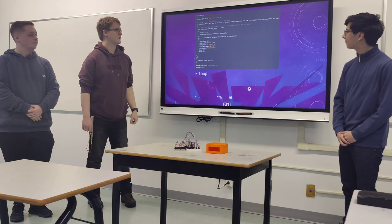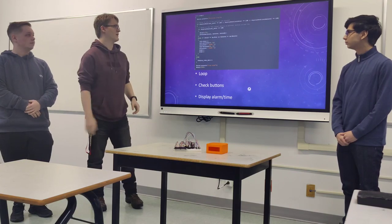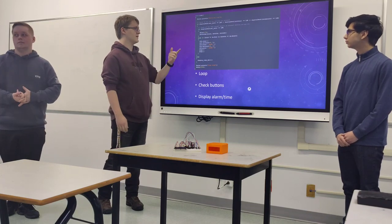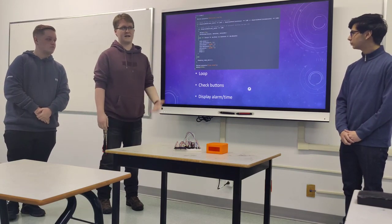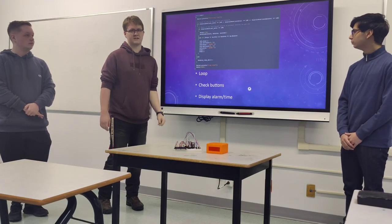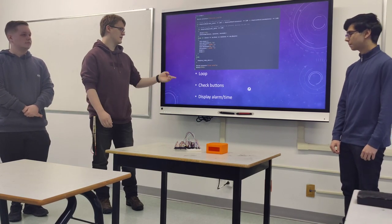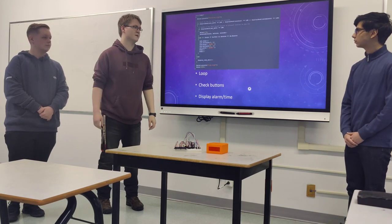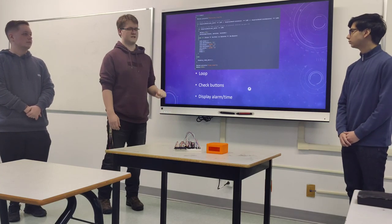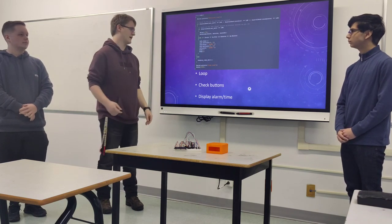Next is the loop function, which is what displays the time. It checks if-statements to see if buttons are pressed. If a button is pressed, it goes into the set alarms function to let you set the time. Otherwise, it checks if the alarm hour matches the current time — if so, the alarm goes off; otherwise, it continuously updates the time every second. There are also serial print lines we used for testing in the serial monitor.